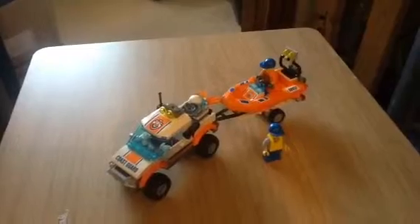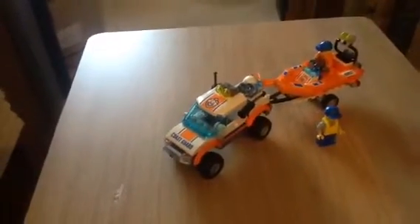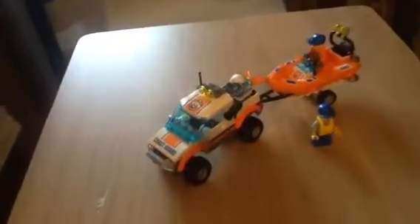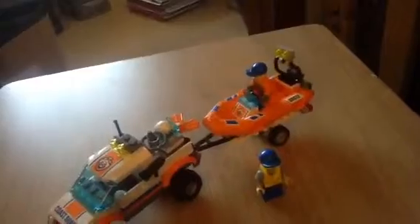It was from W.H. Smith. And so $8.99, you can't go wrong. You get two minifigs. You get this truck and the boat and trailer.